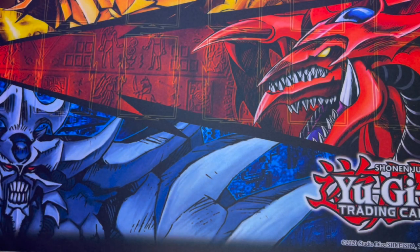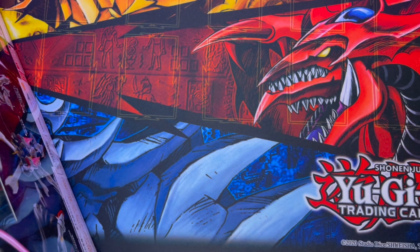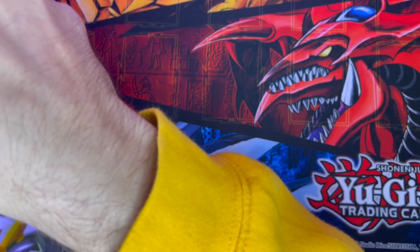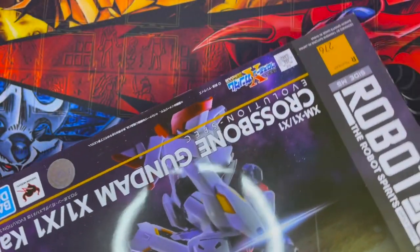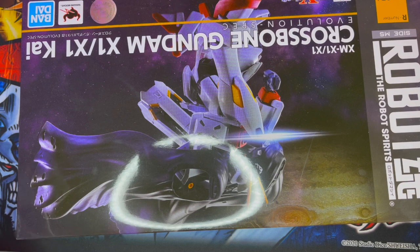Today we got an unboxing of this Crossbone Gundam. Before we get into this unboxing, I'm gonna lay you in on an embarrassing secret. I ordered this from Big Bad Toy Store and I was so stoked to get this thing because of the little cape the dude has — I just thought it looked really sick and I thought it was gonna look sick with my Gundam collection. I even went out and splurged and got the official Gundam snippers and everything.